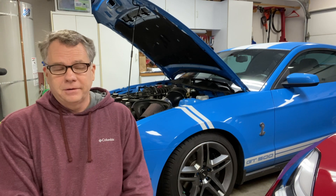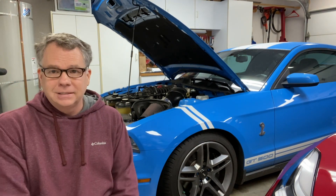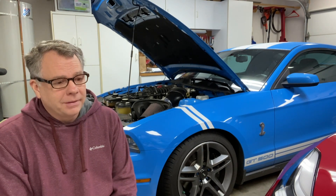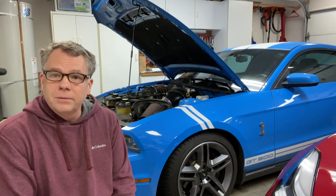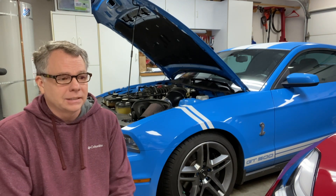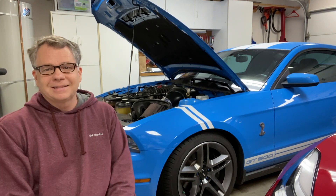I'm going to keep this video very short and spare you the details of actually swapping the plugs out — that's fairly easy and straightforward. In the next video, I'm going to be putting some better tires on the car, so hopefully we'll get some 0-60 runs before changing the tires and then after, and we'll see how much the new tires improve the performance of the vehicle. Until then, see you next time.